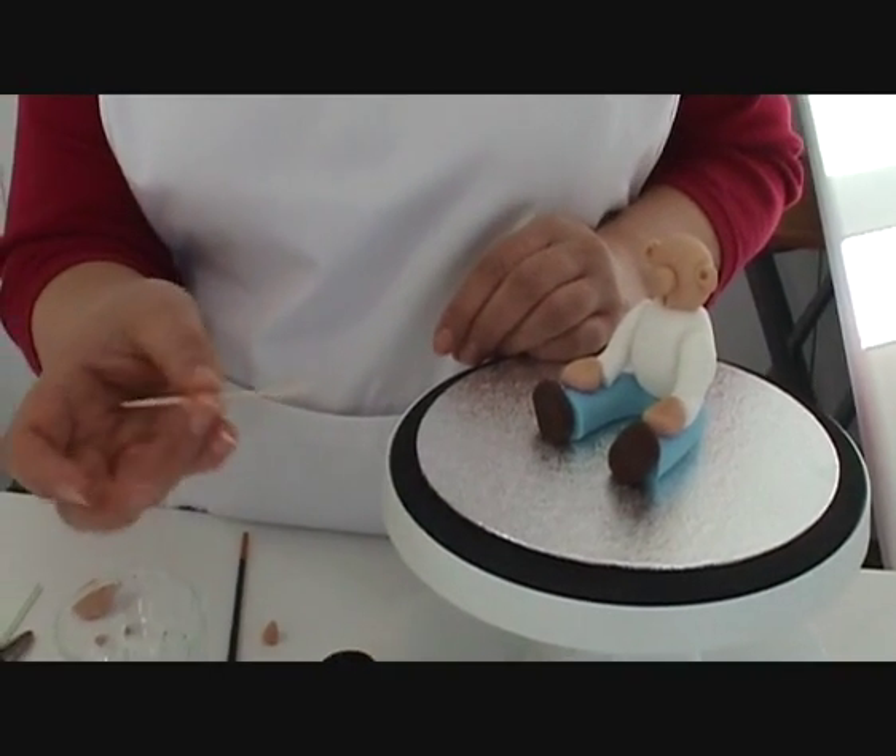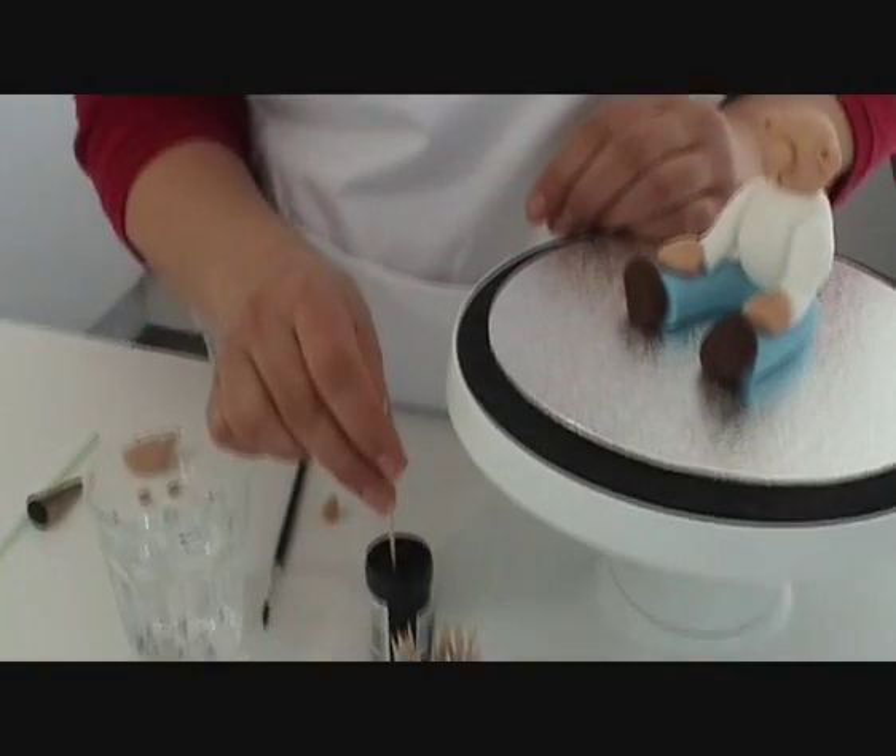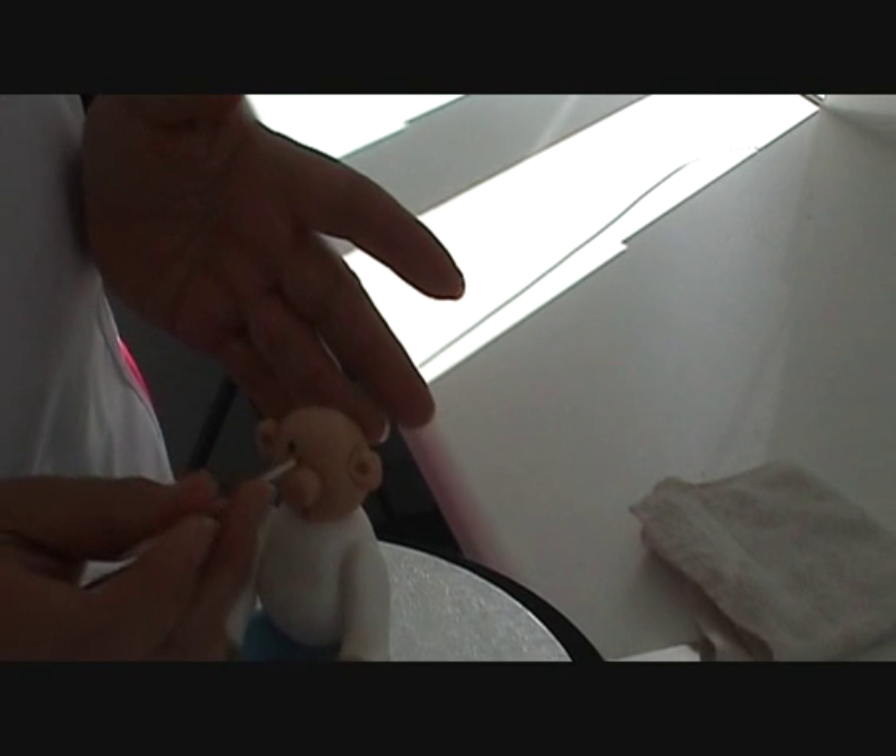Now we're going to do the eyes. For this, very simply, all I'm going to use is a cocktail stick dipped into a little bit of food colour, and then two dots for eyes. And there we have it, a very simple face.